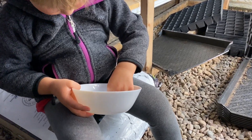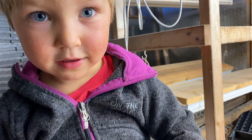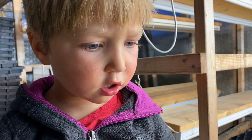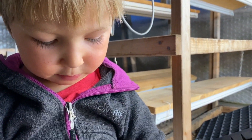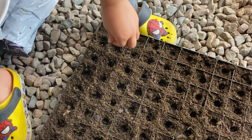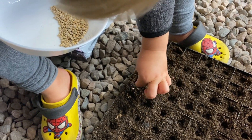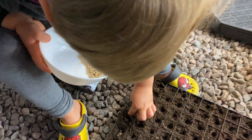What are you seeding there my love? What is it? I don't know again. Spinach. In these 144s — and how many seeds are you putting in each hole? One. Just one? You are a good little farmer.